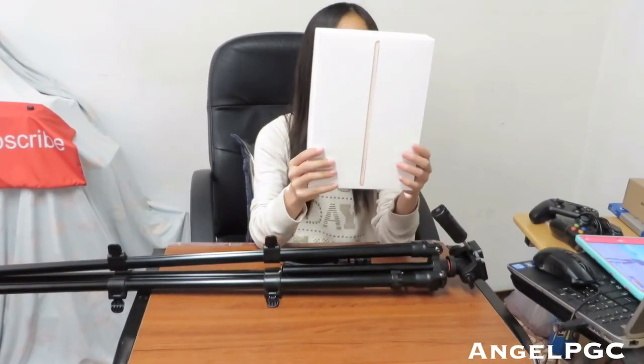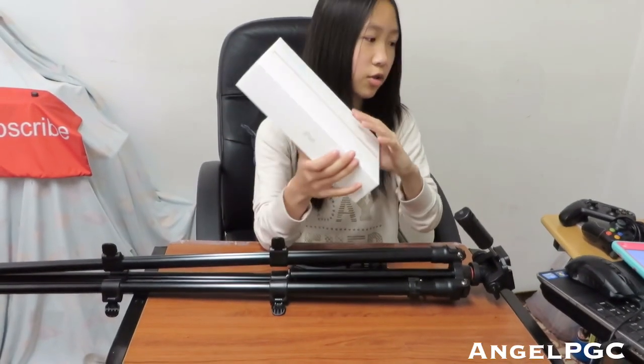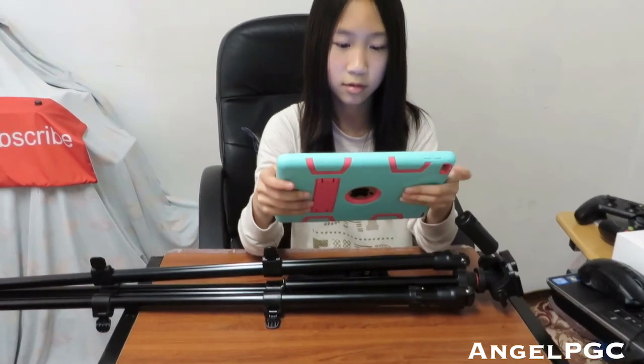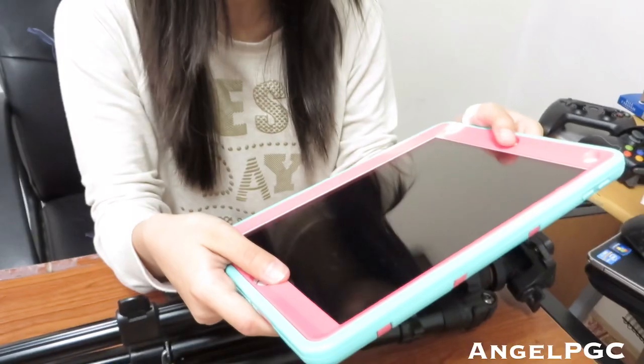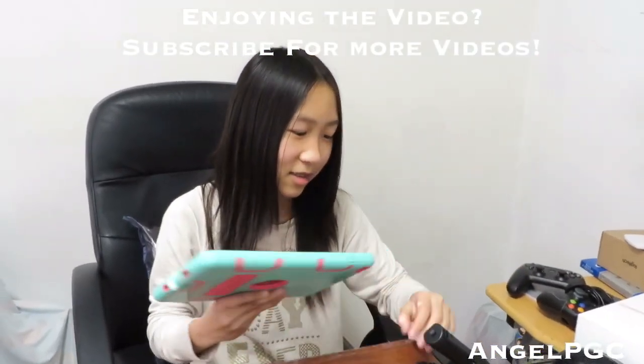The next product I use is my iPad for mobile gameplay. It's an iPad 6th generation with 32 gigabytes. It's pretty fast and not laggy for Fortnite, so it's a good iPad for me. I'll put a link in the description below if you guys want one.